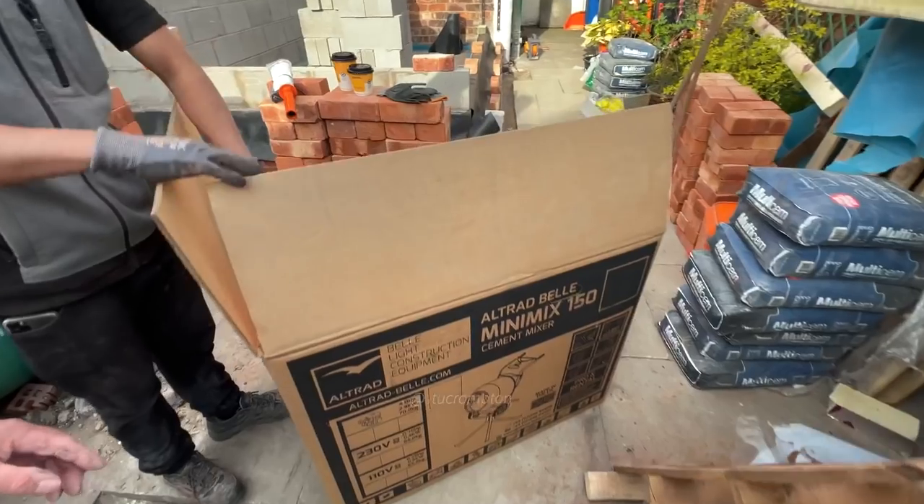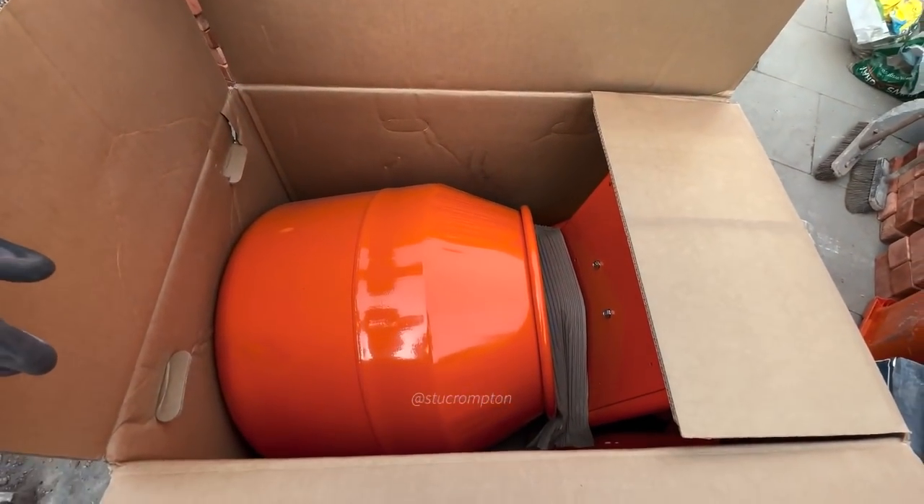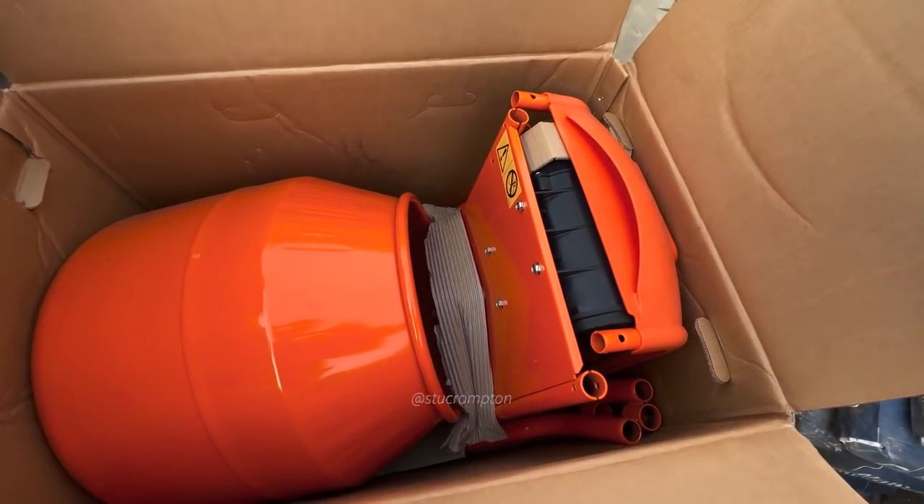Right, got a new mixer. New mixer day — Monday morning. Belting. Let's set our Bell Mini mixer up.